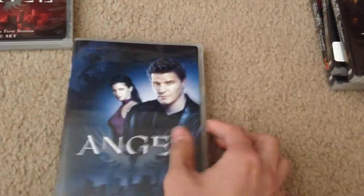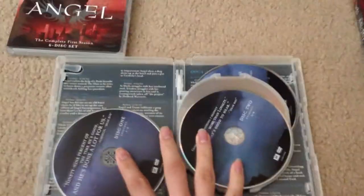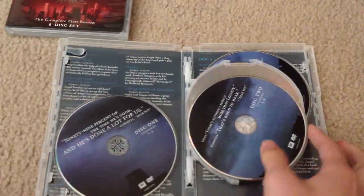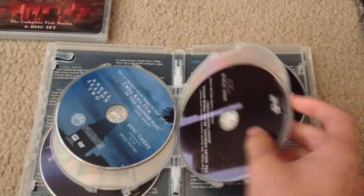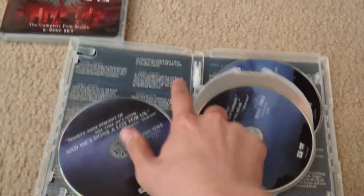This tells you the summary of that season and the special features included. This is season two, with Angel and Cordelia in front. This is when they start putting quotes from the season on each disc, and on the back is the episode description.